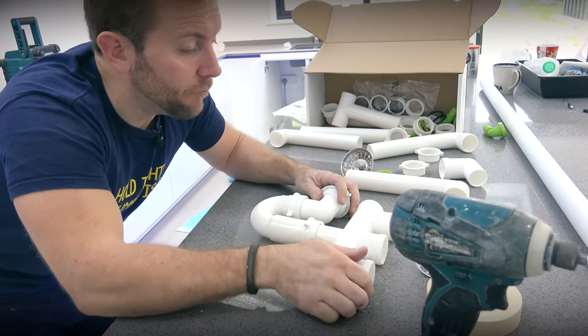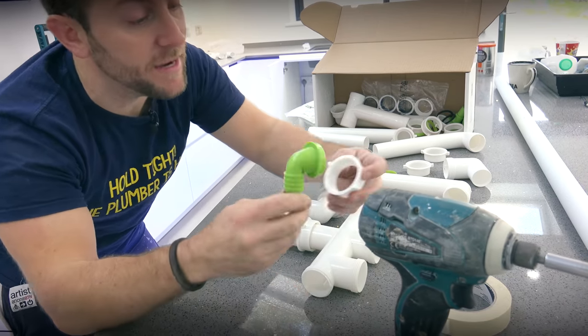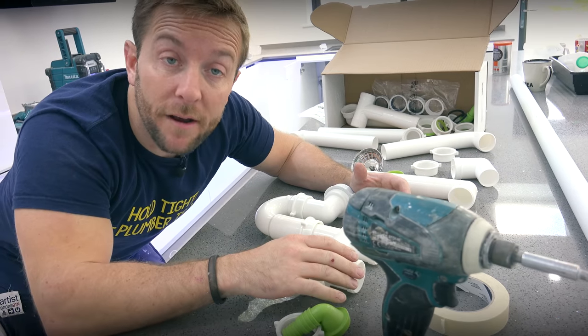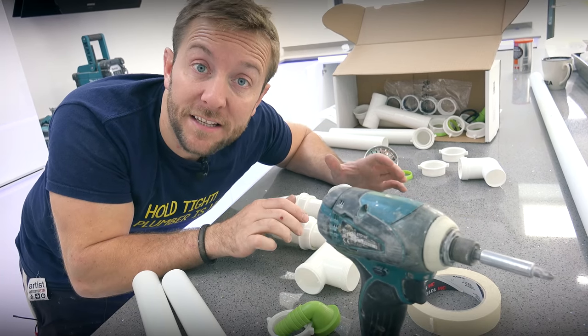So now what I'm going to do is say, right, what do I want to get into my manifold? I know, for example, that I'm going to be getting this piece in, so I'm going to need one of these and a nut on there. Then I know I've got two basins going in, so I'm going to need two extenders, and then all the rest I'm blanking off. So I'm going to do those blanks and get all these together now.